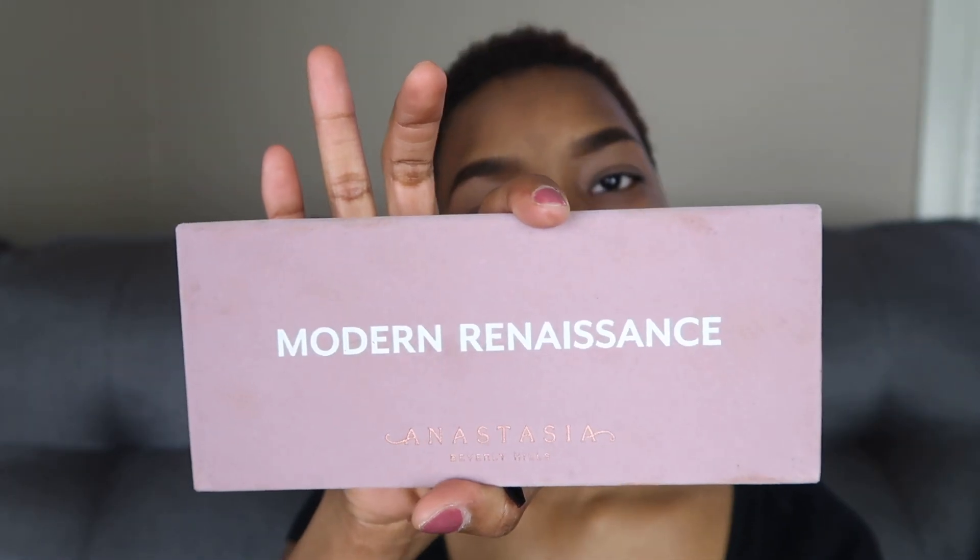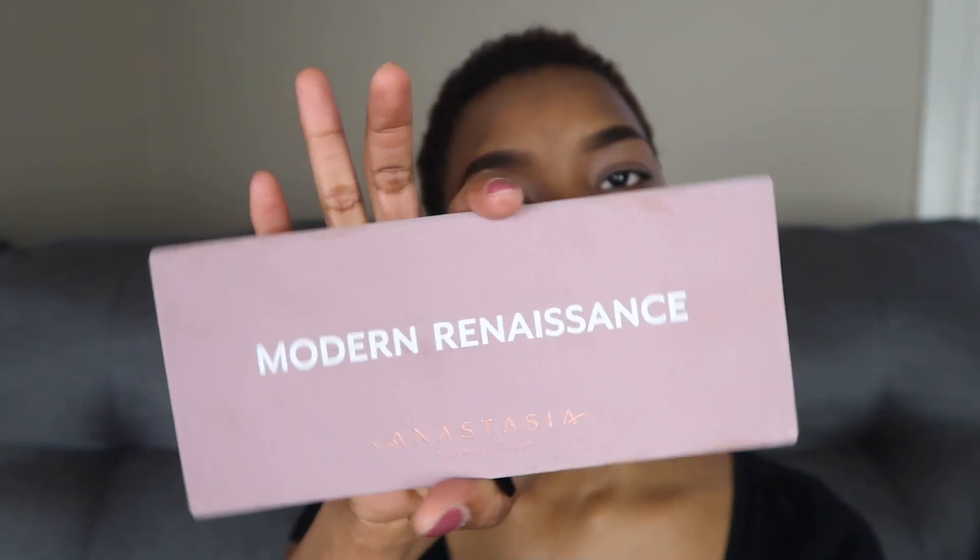Here I am with a fresh face and my eyebrows done and of course I have on my Smashbox 24-hour photo finish shadow primer. I will be using the Modern Renaissance Anastasia Beverly Hills palette and you see me first using red ochre — that is four down on the bottom — and I'm just going to build that up.